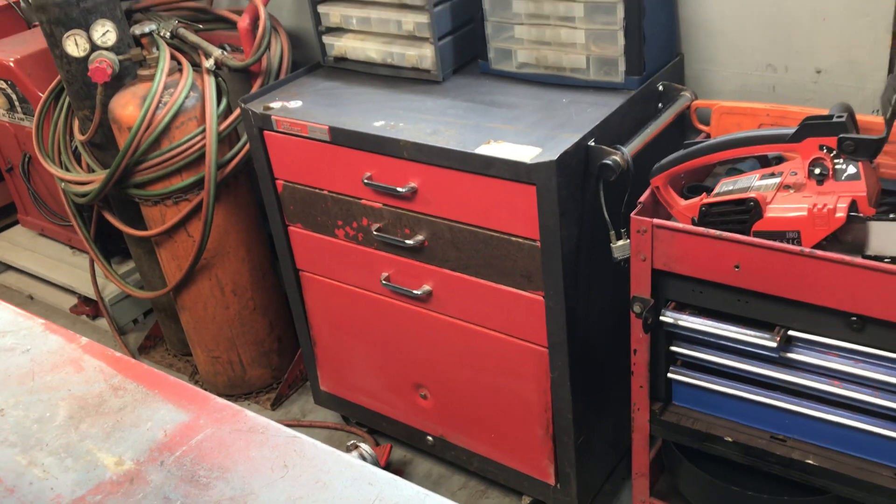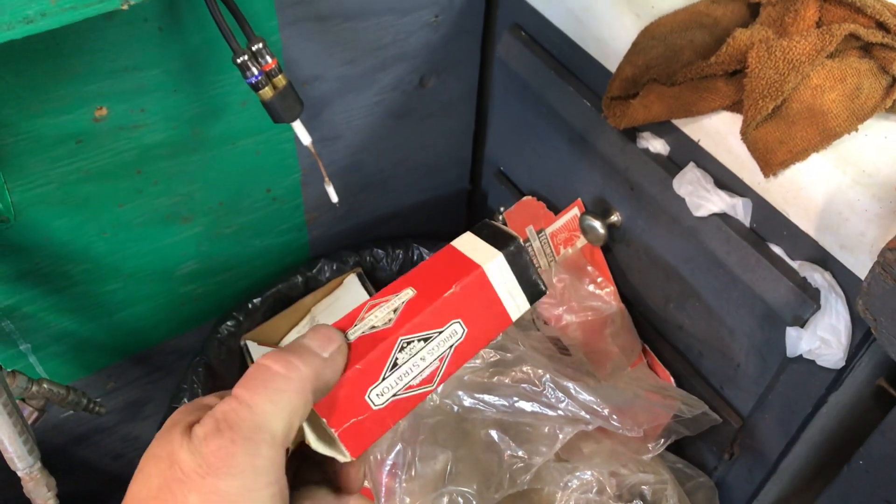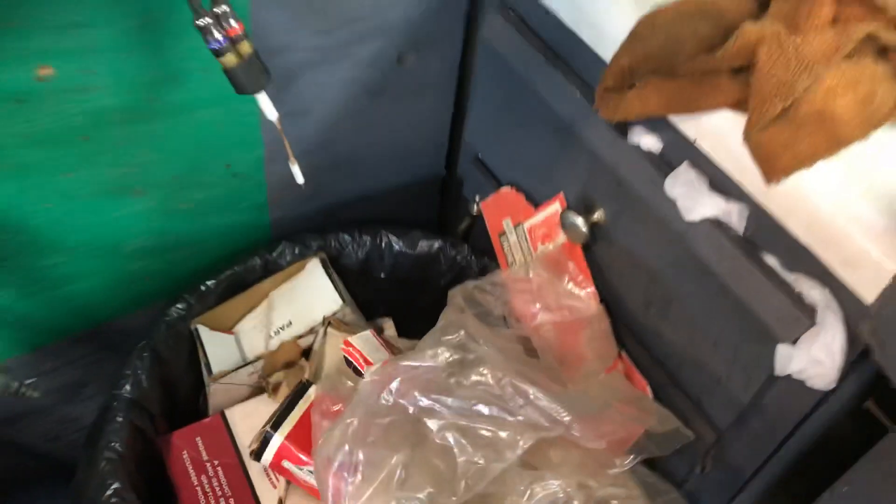You name it, he had it. And as you can see in the garbage, I took most of the stuff out of the boxes — one of these boxes held just one governor spring. So I took all the governor springs out of the box and put them in the drawers over here.